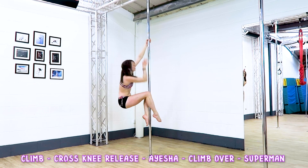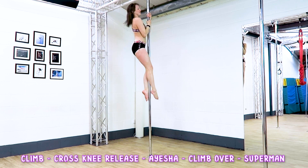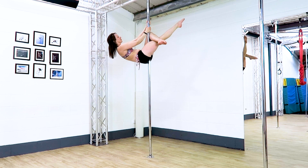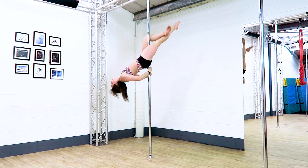Climb, to a Cross Knee Release, to an Aisha, into a Climb Over, into a Superman. I like to climb twice and then have a little pull up before going into the Cross Knee Release, as you will lose quite a lot of height going into the Aisha.